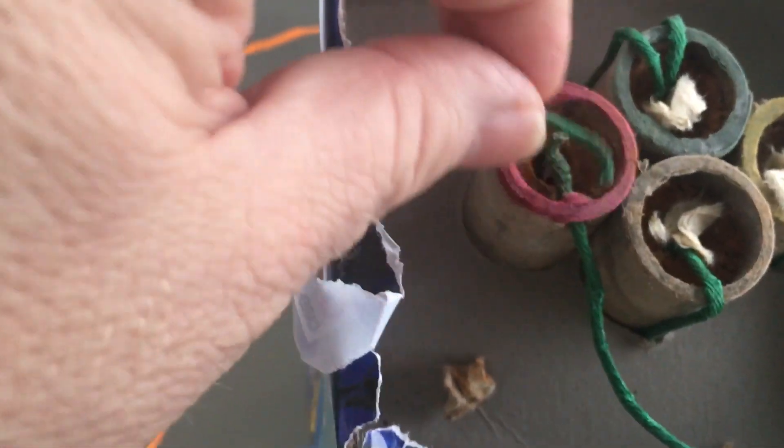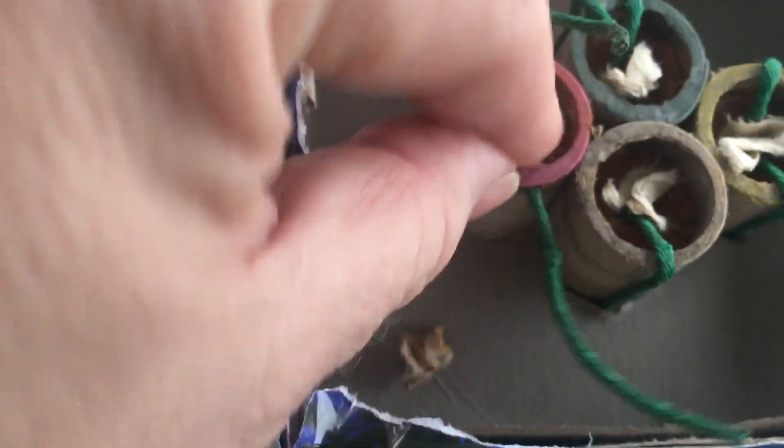One I'm going to pull out, and the other one I had already pulled out — but we'll pull it out again. Whoops, one-handed.